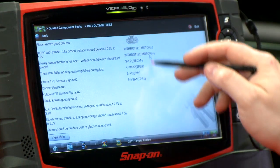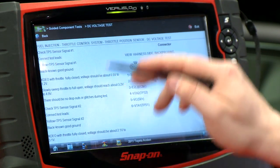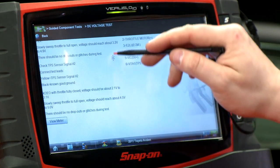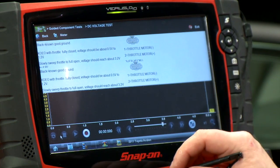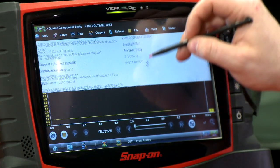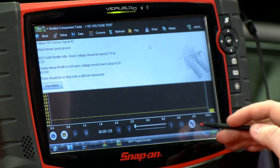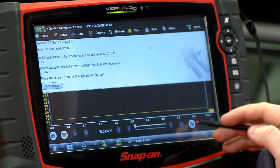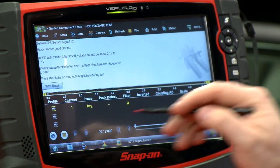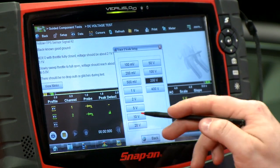Now you can see it gives us what the connector looks like on the right-hand side and shows us how to connect our test leads on the left-hand side. If I hit View Meter, it's going to bring up one channel. But since there are two throttle position sensors here, I'm going to show you a power user tip: over on the bottom right-hand corner of the screen, there's a little icon that looks like two arrows. If I click it a couple times, it lets me set up additional channels on this unit.